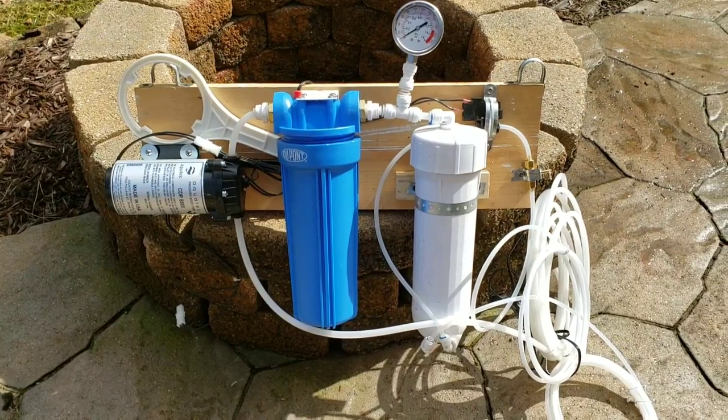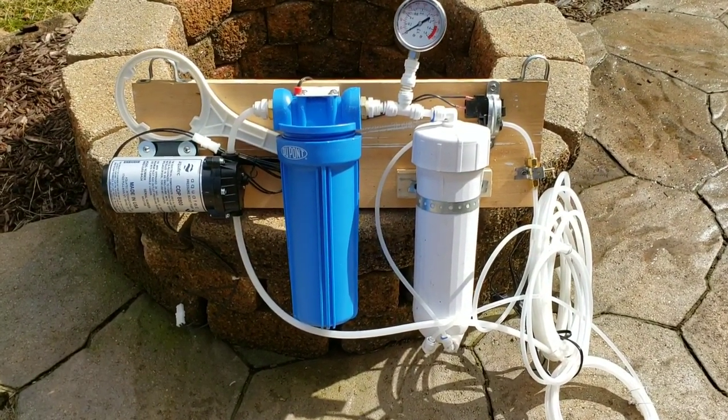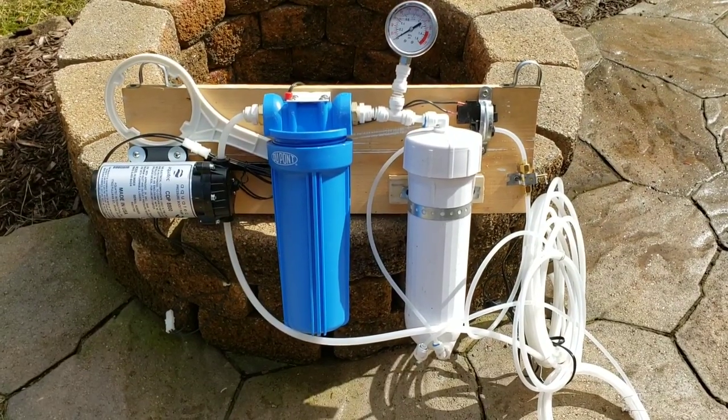Dan at Sugartree Run here again. Today I want to cover the basics of reverse osmosis, or sometimes referred to simply as an RO system.